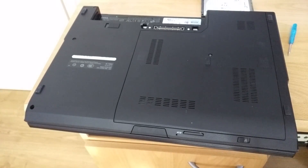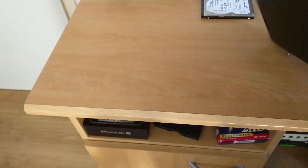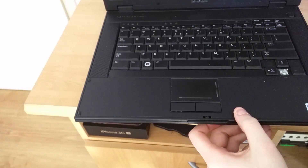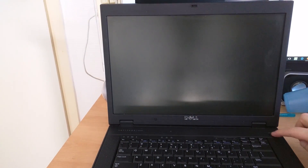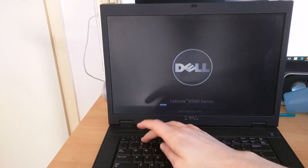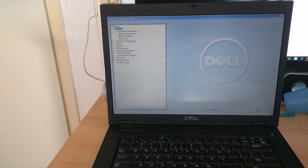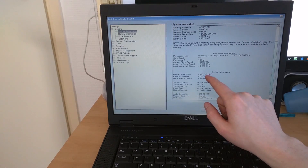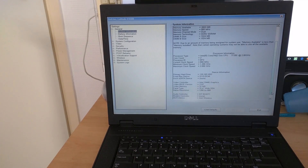And we're done — just pop in the battery, flip the laptop over again, open up the lid. Now we need to make sure that the SSD is detected, so let's go to the BIOS by pressing the F2 button. It says 120 gigabytes HDD right here, so the SSD is properly detected. All we need to do now is install Windows on it, and yeah, you're good to go.